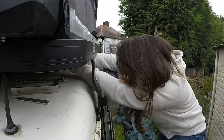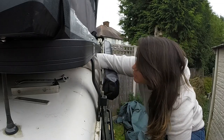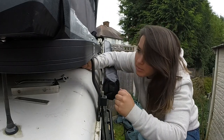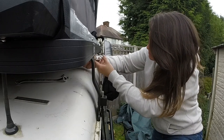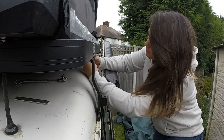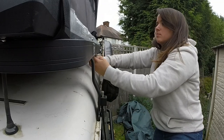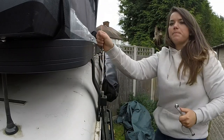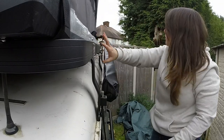So one bolt in, slide it up, second bolt through, slide it up — and then bolt one and two like so. That is both brackets fixed on, so I'm just going to bolt the curtain onto there now.